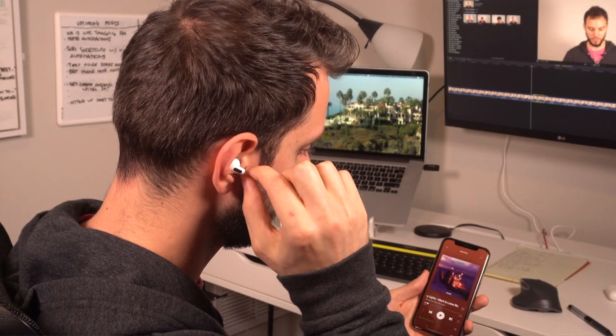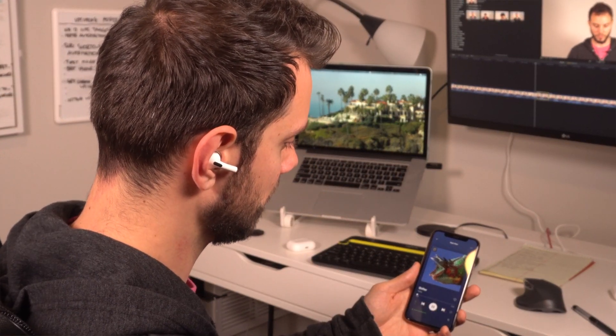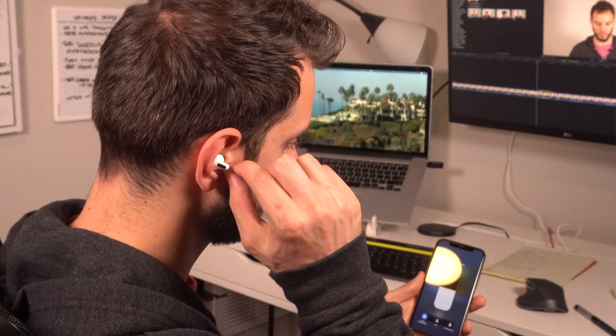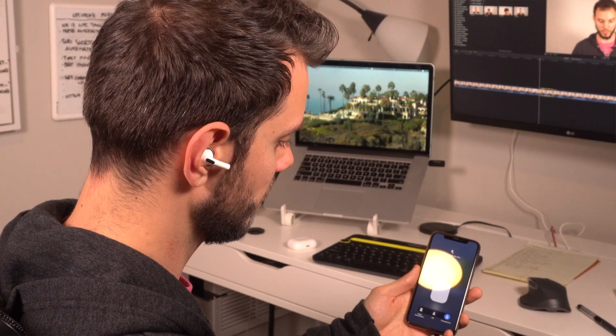As with the regular AirPods, you squeeze once for play/pause, squeeze twice to skip a track, squeeze three times to go back a track. And if you squeeze and hold for a couple seconds, it'll toggle between noise cancelling and transparency mode.